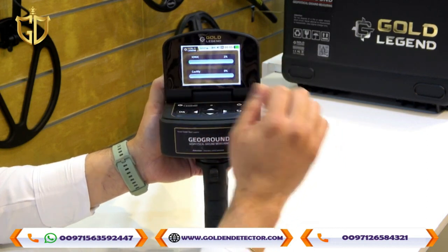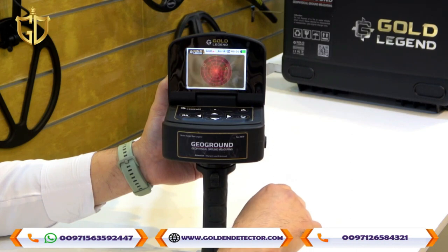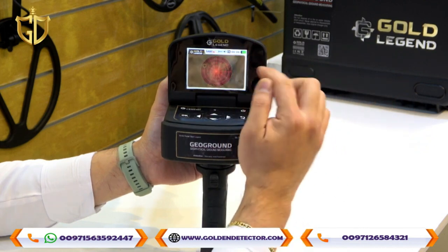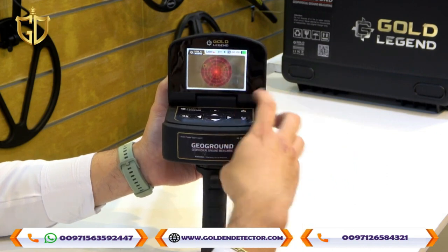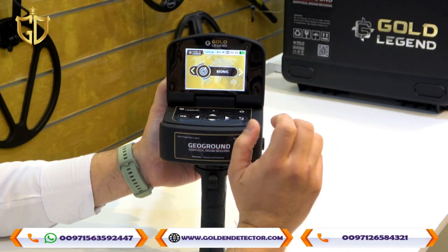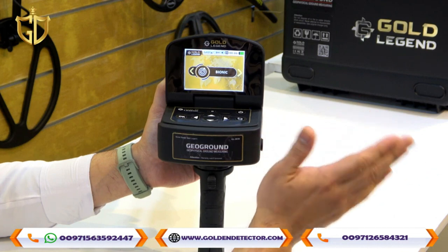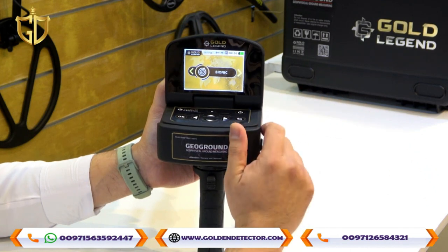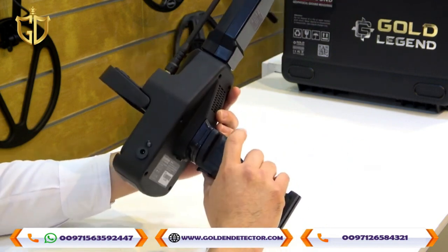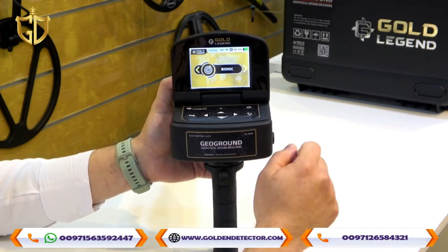In the Bionic System, press OK to start. If the indicator turns from green to red, the device has detected a specific target — for example, a gold bracelet or gold mineral. Turn to another area or position, and the device will only detect that specific gold or gold mineral again. To confirm the target is real, press the reset button and point the device back to the original location where the target was first found.